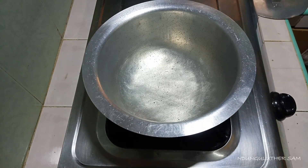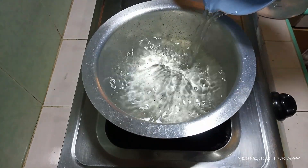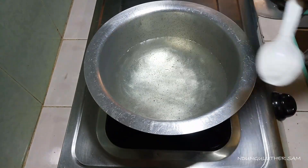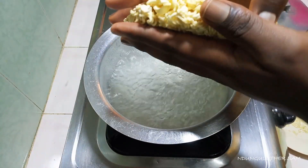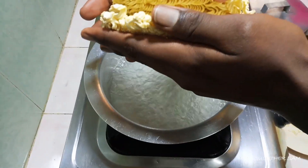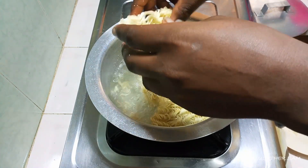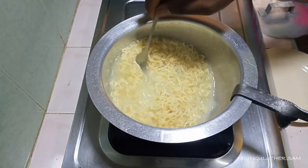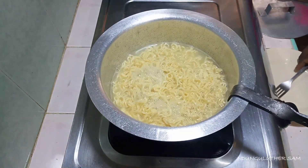I'll start off by boiling my pasta. I'll add a little bit of salt and wait for this to start boiling, then I can go in with my noodles. Once this is done — it has taken about three to five minutes — I'm going to set it aside and then proceed to cook my egg.